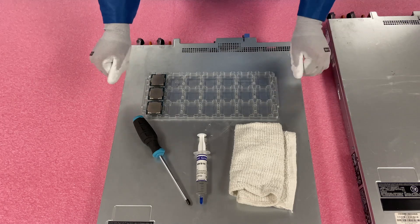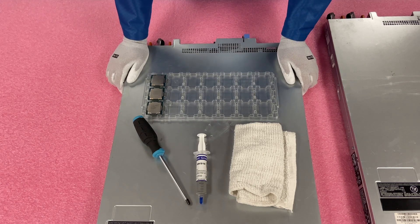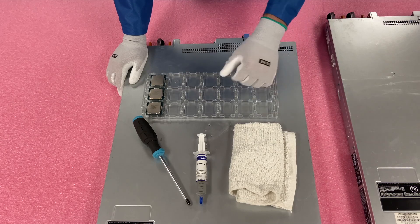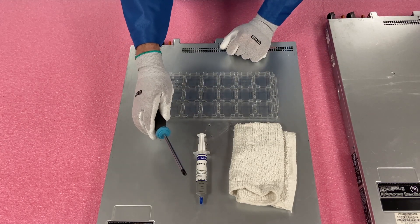ESD gear is definitely a good idea to have some kind of protection for the machine. Things you're going to need for upgrading your CPU: a rag to clean the old thermal grease off and make sure the heat sink is clean before reinstalling it, thermal grease for the CPU you're installing, and a Phillips head screwdriver.